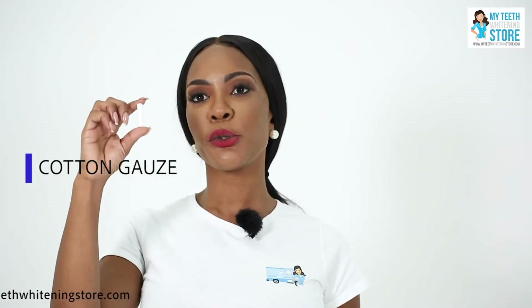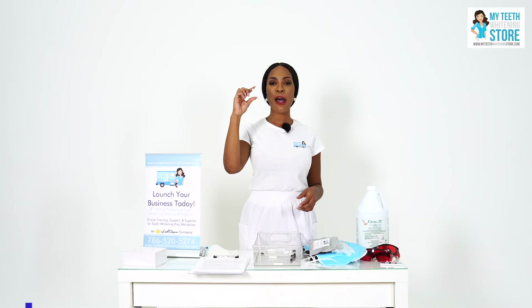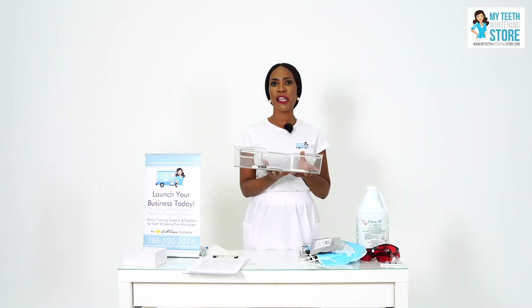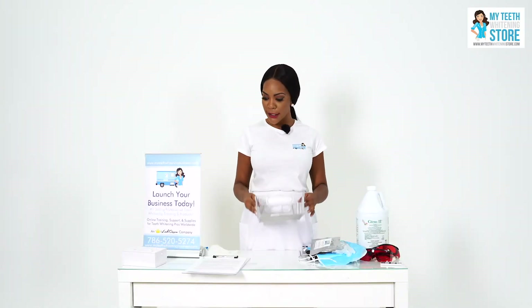This is a product that we've newly introduced. Along with the cheek retractor, this product is used to help prop the client's mouth open during the teeth whitening process. This plastic tray can be purchased at any dollar store or discount convenience store, but it's convenient for keeping all of your treatment tools in while you're working on the client. This should also be sterilized between clients.